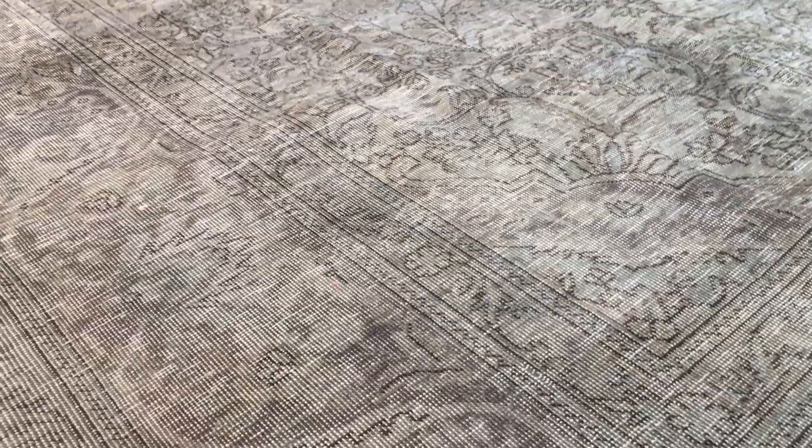On our website you'll find the largest selection of vintage carpets in the world. I also noticed this part has had restoration work done to it as well. These restoration works are done in such good quality that you don't really notice them, but we do like to point them out.